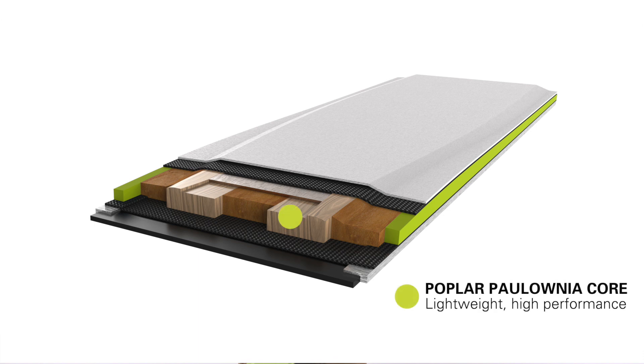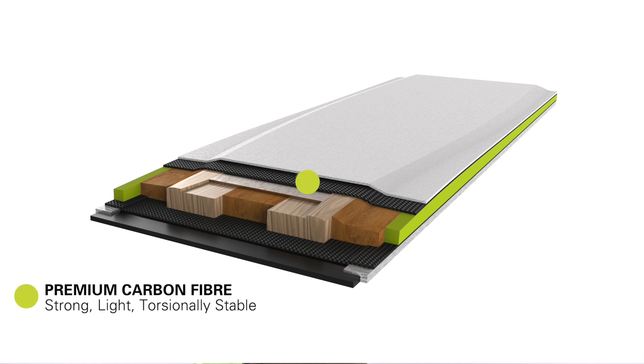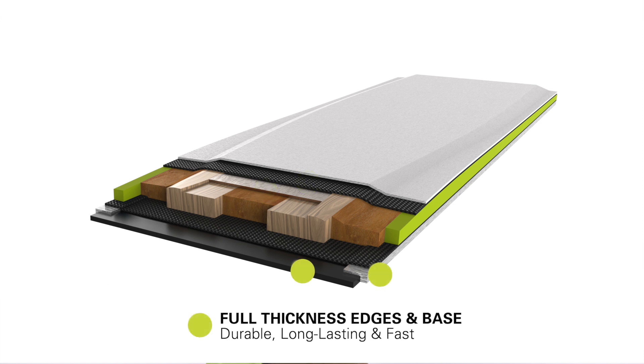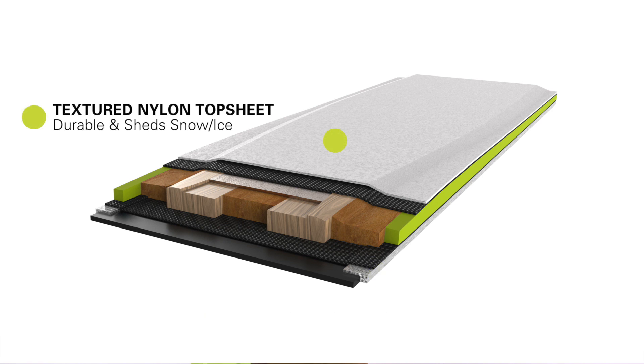The construction of the Seeker series really starts with that poplar colonial wood core that gives you that light and high-performance ski. Then on top of that we've got two layers of carbon fiber on top of the core, two layers underneath it. It's also got a T-Mail mounting plate, the full thickness edges, the full thickness bases, and a lightweight top sheet to really give you the performance you need out of the ski.